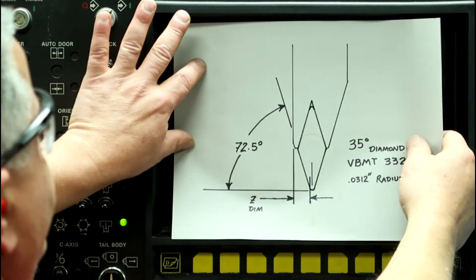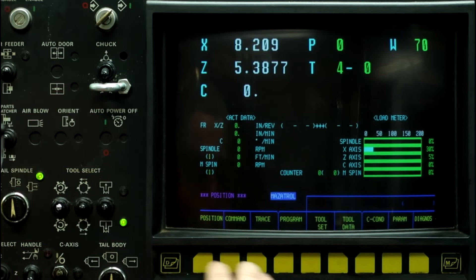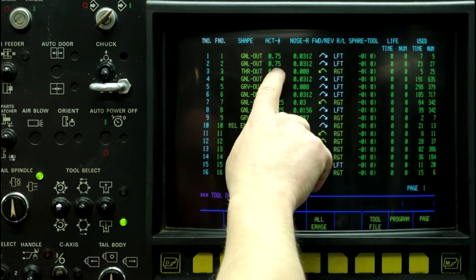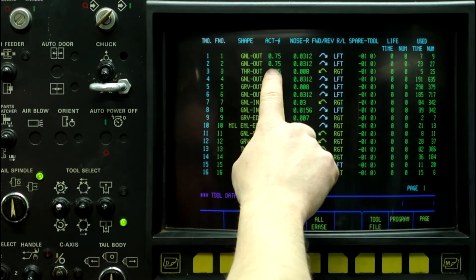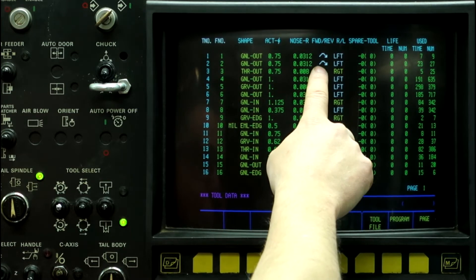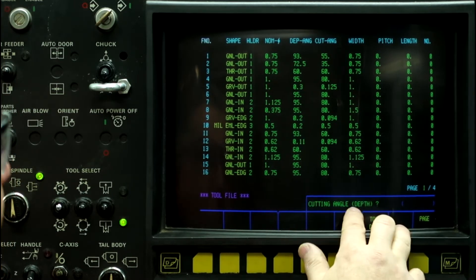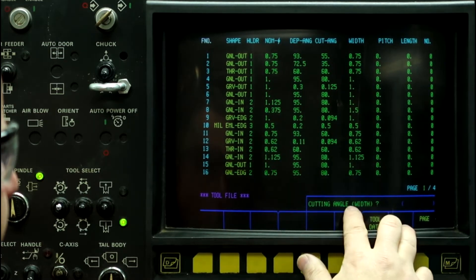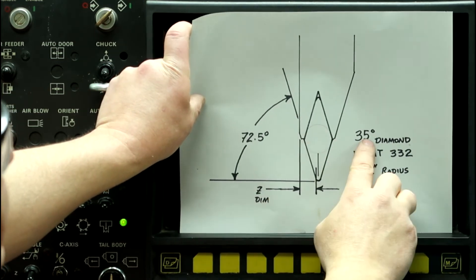This is going to be tool number two. So we'll go here to tool data. Tool two is a three-quarter inch diameter stick tool, 31 thousandths two tenths radius, M04 direction, and it's a left-handed tool. The first cutting angle is 72.5 degrees, and the cutting angle is 35 degrees — so 72.5 and 35.